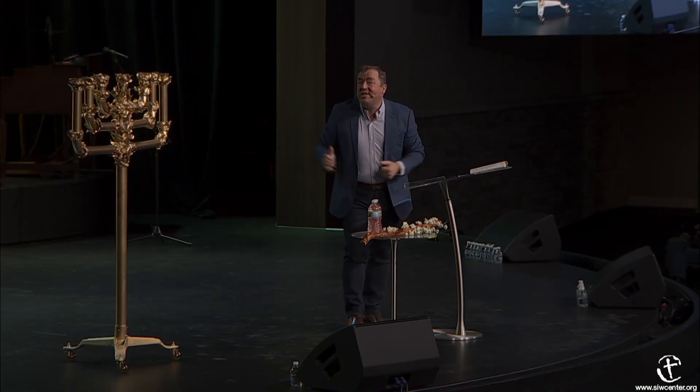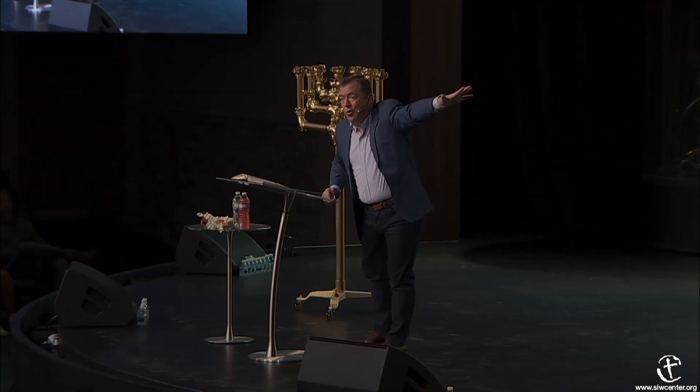When you get focused on the light of the world and you're not worried about your hurt and hang-up, you can get radical in your worship. But most of us are wondering, 'I wonder if he remembers what I did on Monday.' Well, if you asked him to forgive you, you're already past the altar and you're standing before the light of the world. So go ahead and worship Jesus and forget about the stuff that happened in the outer court.